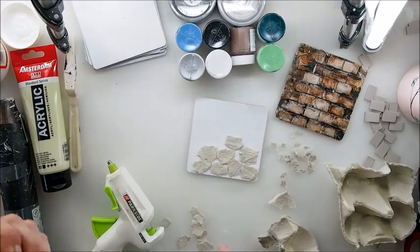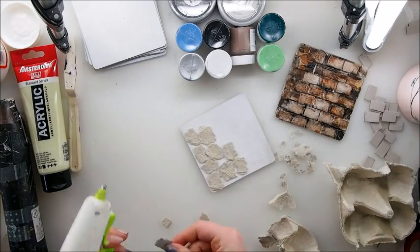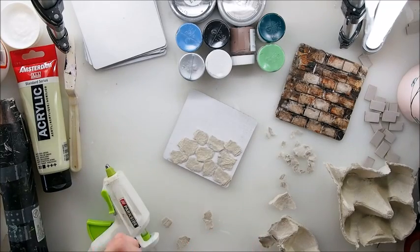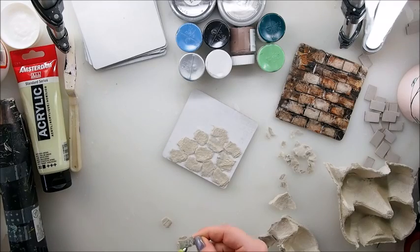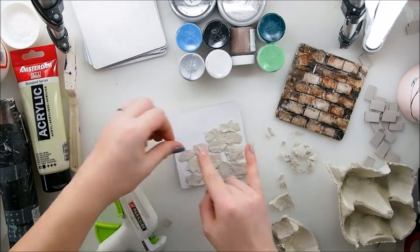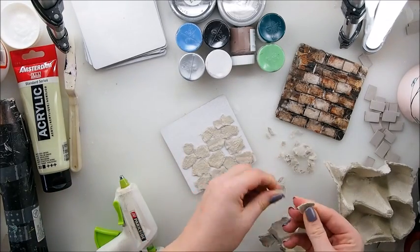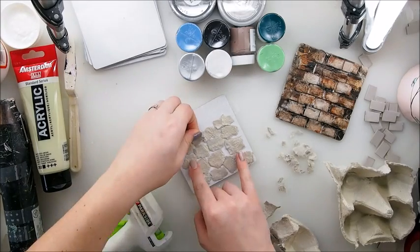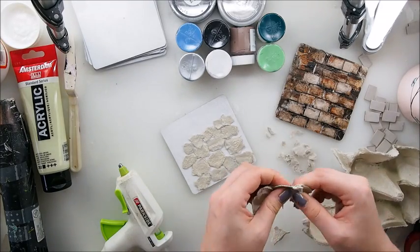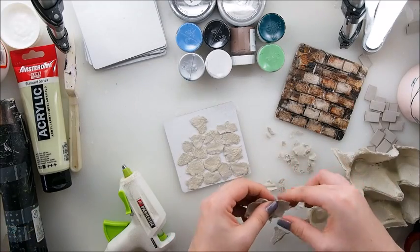Now we're gonna color it — it'll be like a grayish, bluish, grayish, greenish color; we will see. I have some colors prepared and I hope they'll do the magic. That looks really really nice. I love using a glue gun because it's fast and I don't have to wait for it to dry. If you're not a crafter, get a glue gun for yourself — it's good to have one. Teach your children how to use it safely. Okay, we're nearly there finishing our old stone wall.